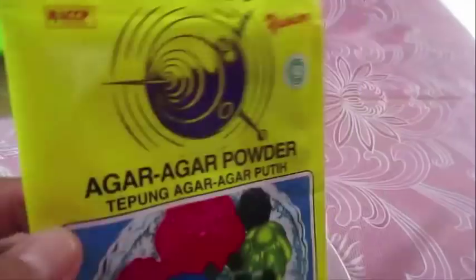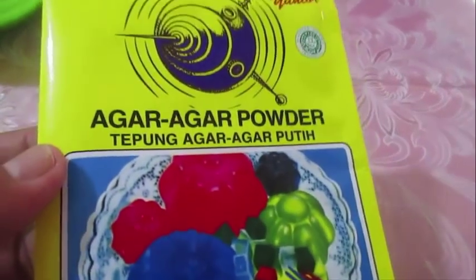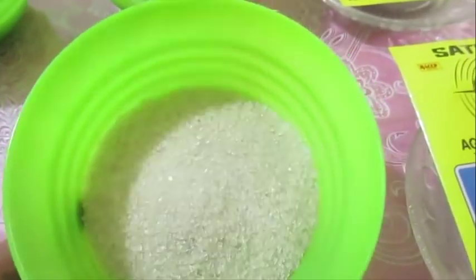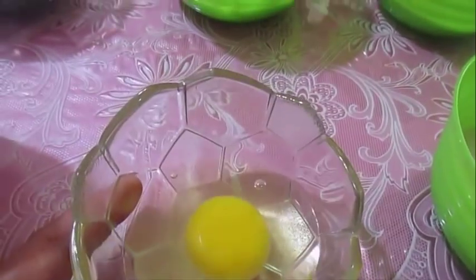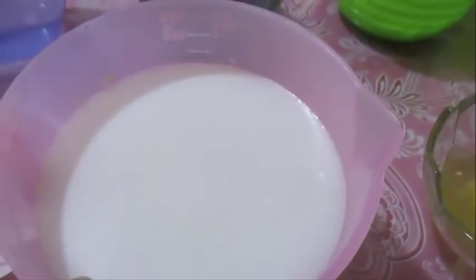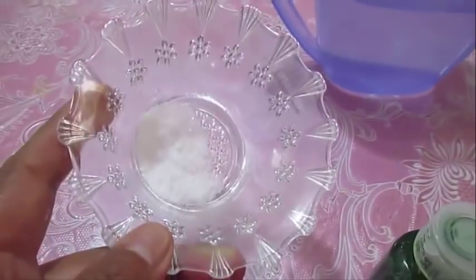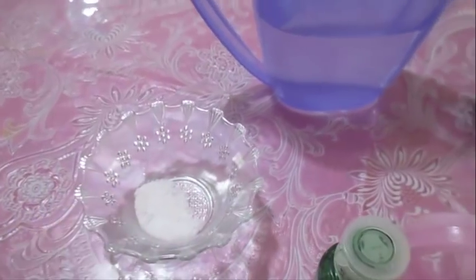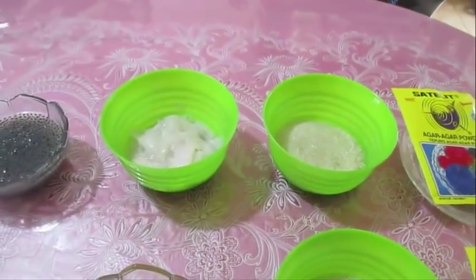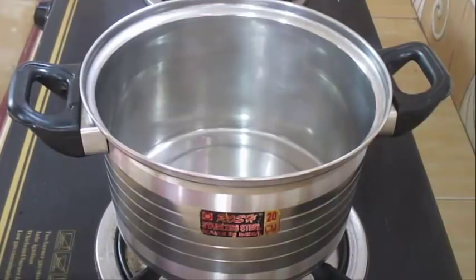Untuk bahan puding lumutnya: agar-agar warna putih, 100 gram gula pasir, 1 butir telur, 450 ml santan. Untuk pewarnanya saya pakai marison rasa pandan ya, garam setengah sendok teh.